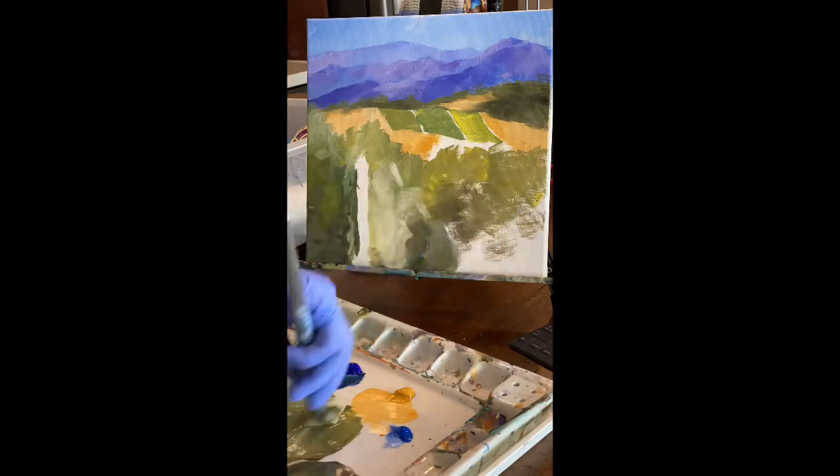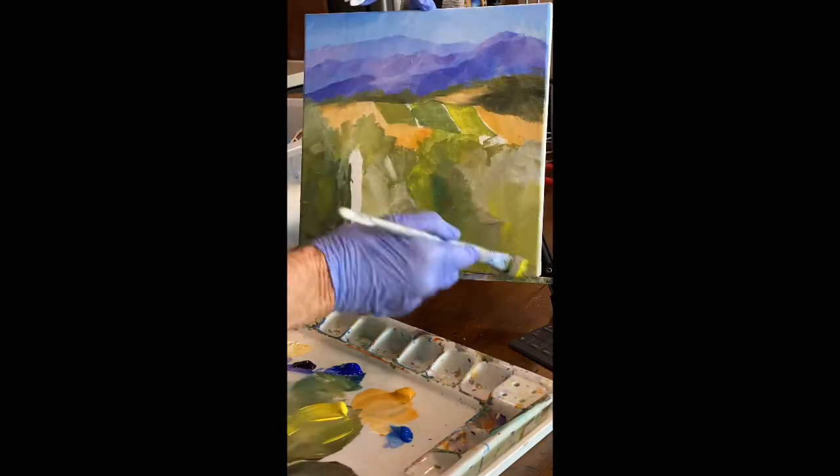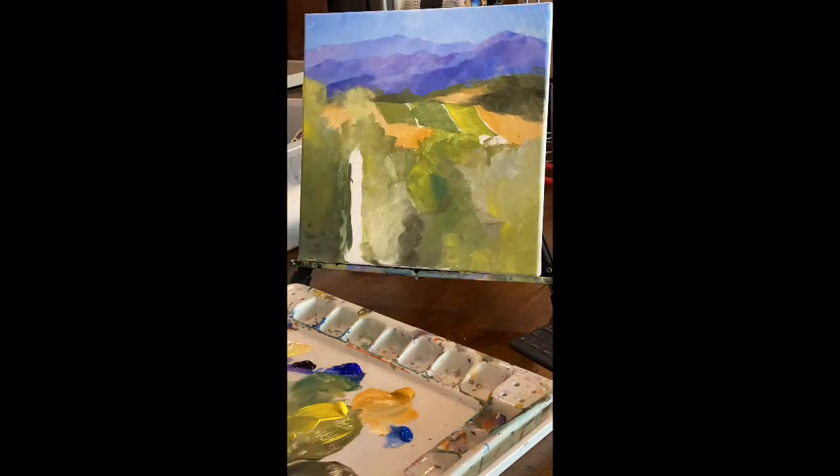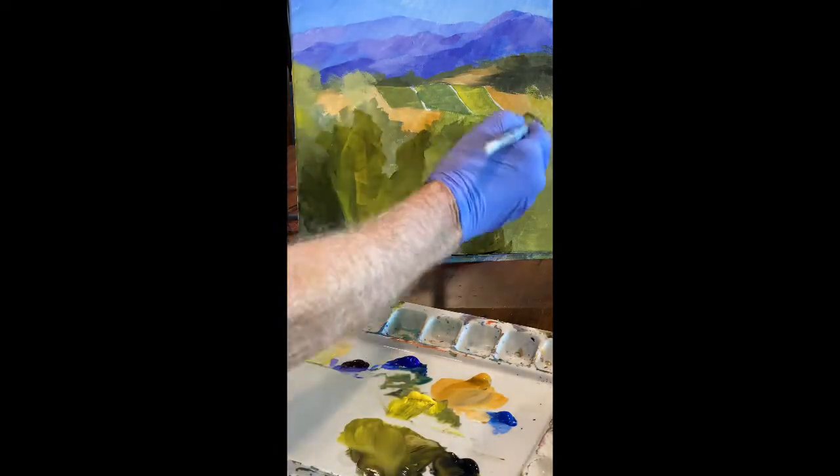You can see I've left a space there for a fence post, but later I decided to block it out. It seems sort of silly to have one fence post without the railings or the other part of the fence, so there you go — painting it out, no more fence post.